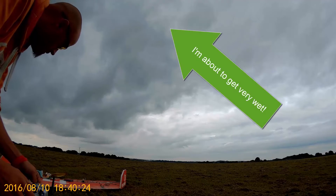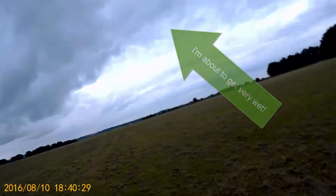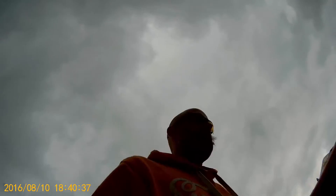And this is where it all goes horribly wrong. It started raining — and raining hard — so I had to peg it back to the flight line, grab all the models, chuck them in the car, and get out.